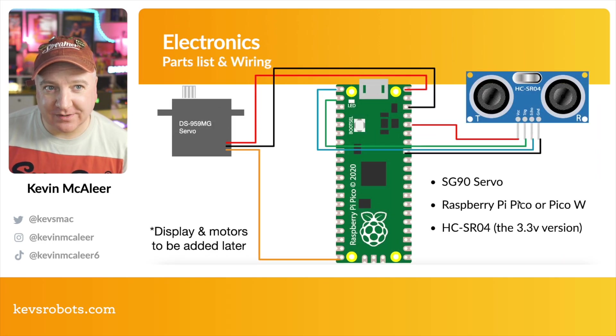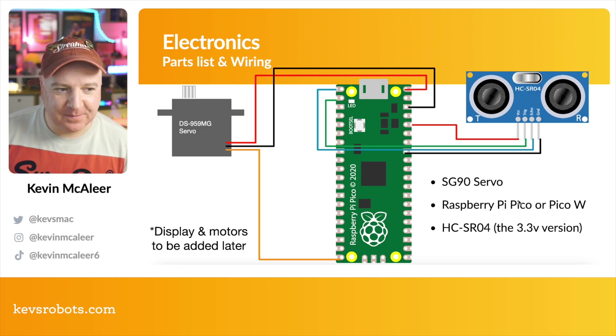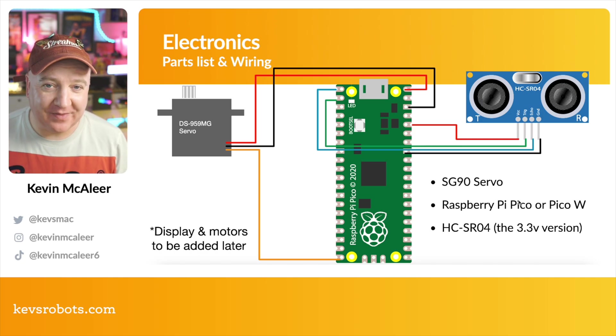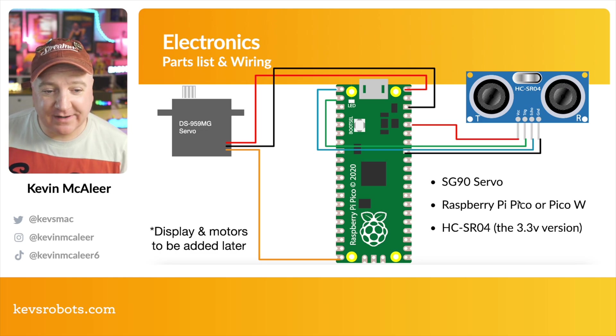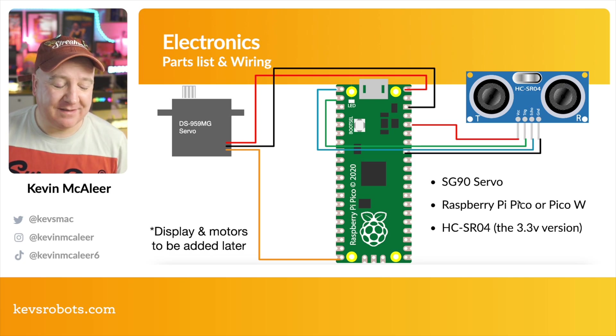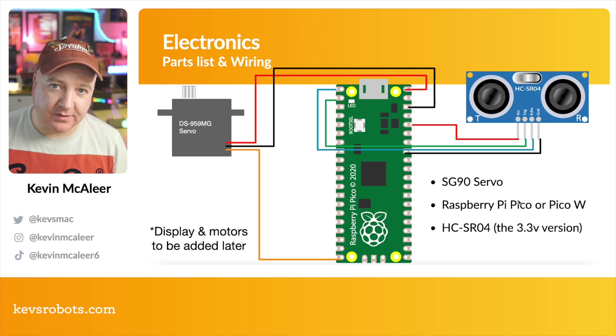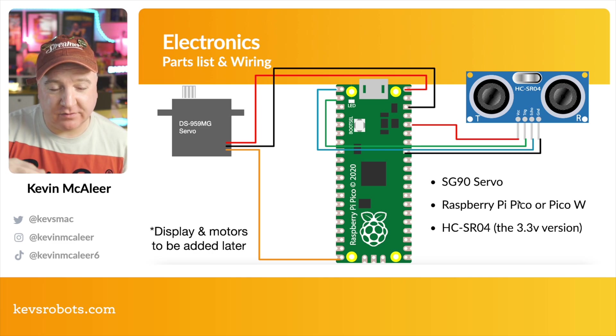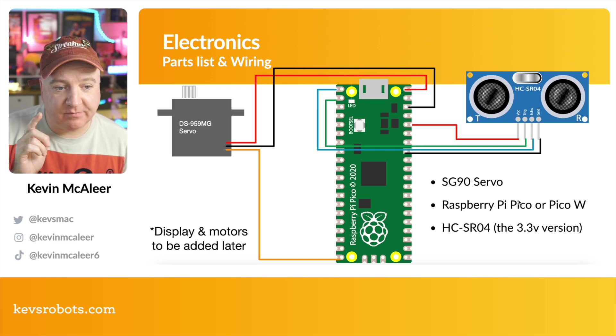This is actually a wiring diagram I've used on previous robots — probably the spooky scary skeleton robot I built for Halloween. It's basically the exact same wiring diagram. The main thing to note is the servo needs five volts, so we're going to take that from the VBUS which is on the very top right of our Pico. In later builds I'll have a separate power supply for the robot with a five volt supply rather than going through the Pico, but for now this works fine on the bench.